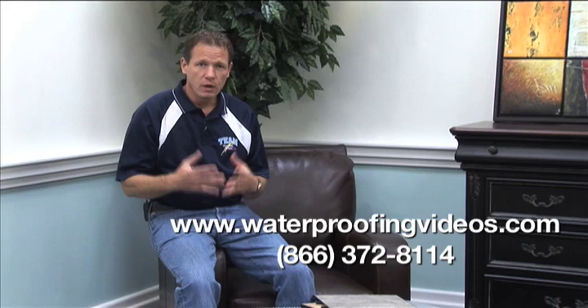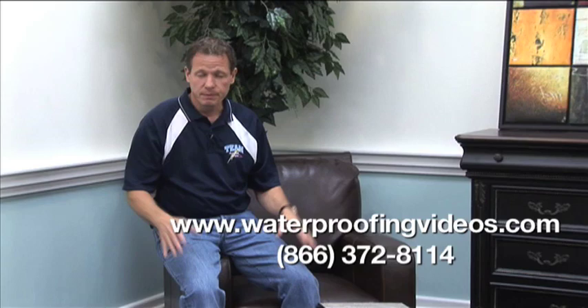Hi, I'm Larry Janeske from Basement Systems. Over 22 years of fixing wet basements, one of the questions that people have is about basement flooring — what type of basement flooring should they install in their basement?